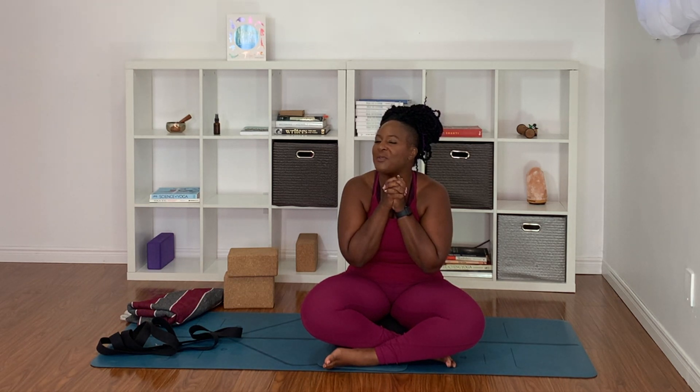Hey everybody, welcome back to your mats. It's Diane here. Welcome back to my channel. Thank you for being here. My channel is about enjoying the skin you're in, living your full self, doing some joyful, mindful movement, maybe some yoga, maybe some HIIT, just getting in your body and celebrating what your body can do. So if that sounds like something you're interested in, I would love it if you would subscribe to my channel.